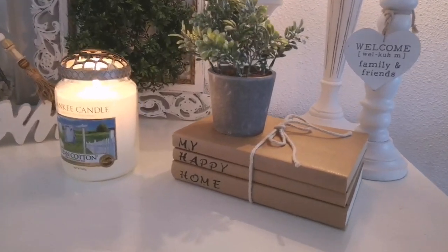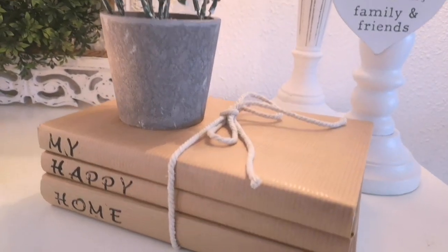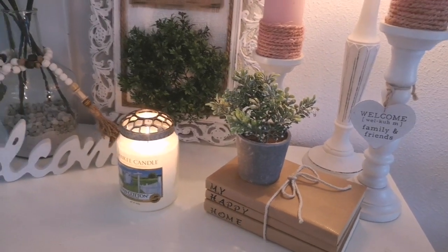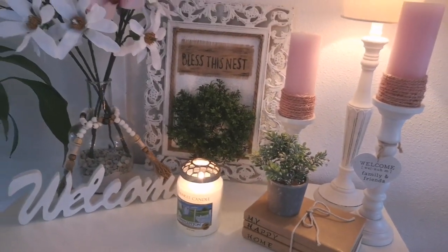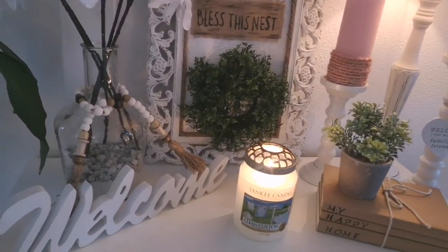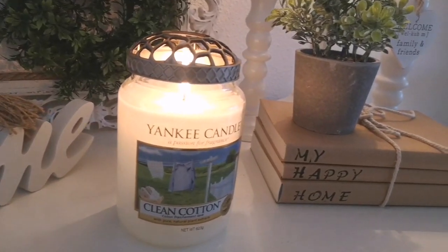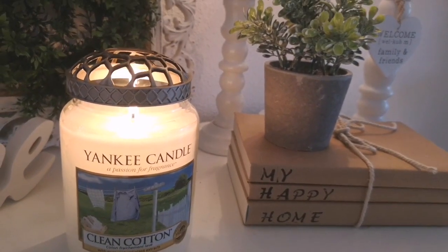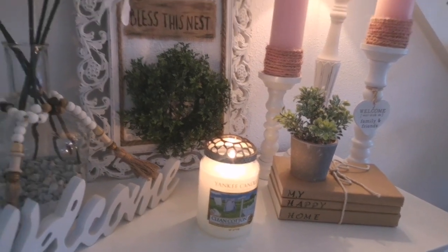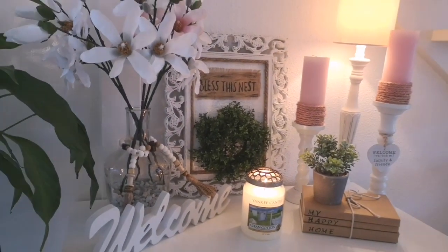Now that's it for this video. This was so much fun to do and like I said very simple and easy. You can use any type of books, and if you don't want to decorate your books you can just go out and find some pretty books and just stack them up in your decor and that will do just fine as well. But I thought it was a great addition to give some style, texture, and visual elements to my space.